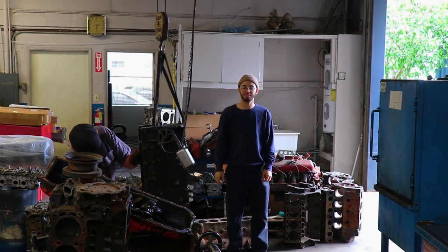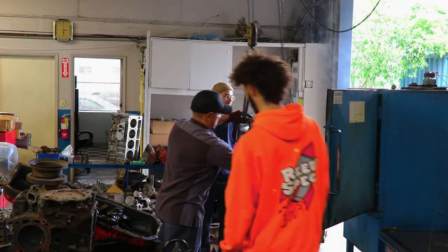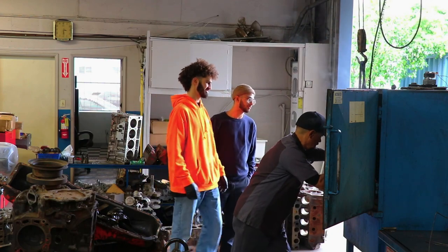That's the parts washer. First time I saw this it tripped me up because I'm so used to just manhandling everything. This is a life-saver to me.